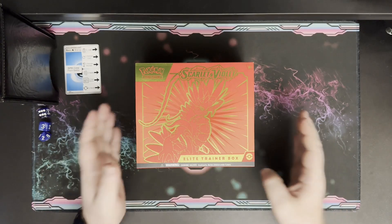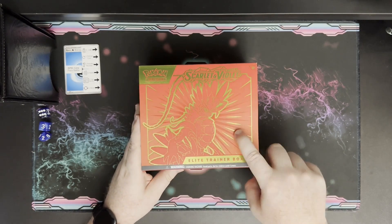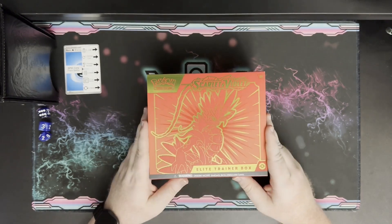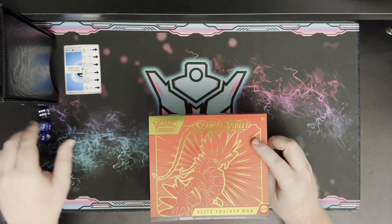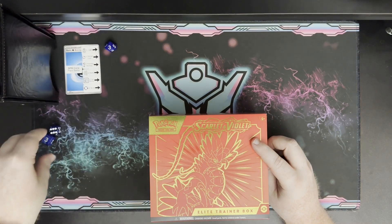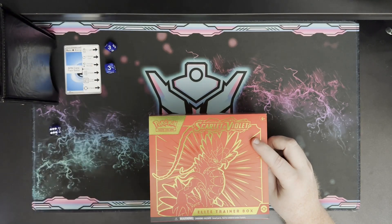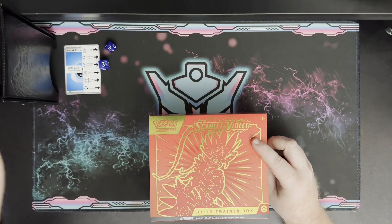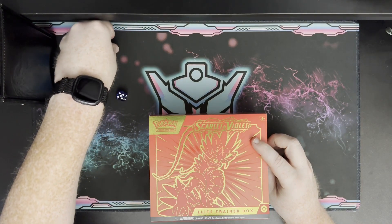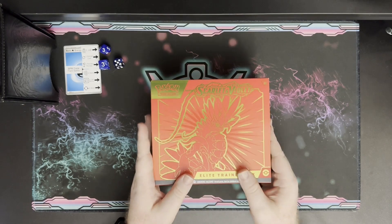Welcome back! Today we're opening a Scarlet and Violet Elite Trainer Box — specifically the Koraidon box, the Scarlet version. First, let's figure out the pack battle categories. We're going for slot number three and category number three — Pokédex number in slot three — and we're looking for the lowest Pokédex number. Let's open this up.